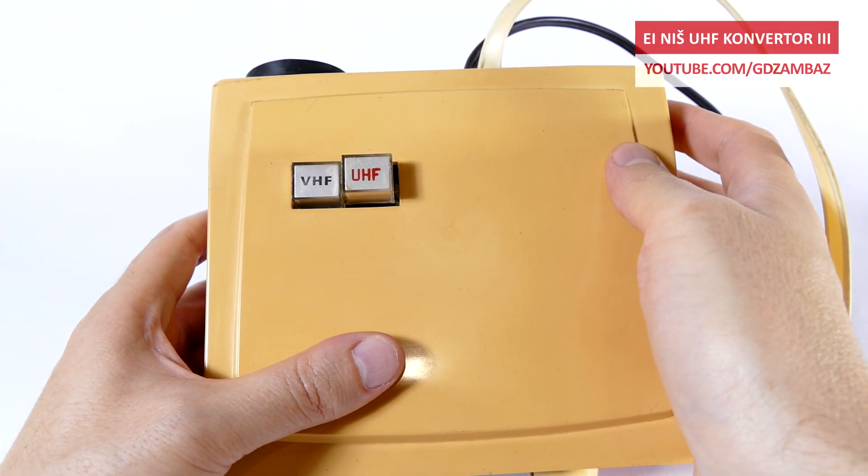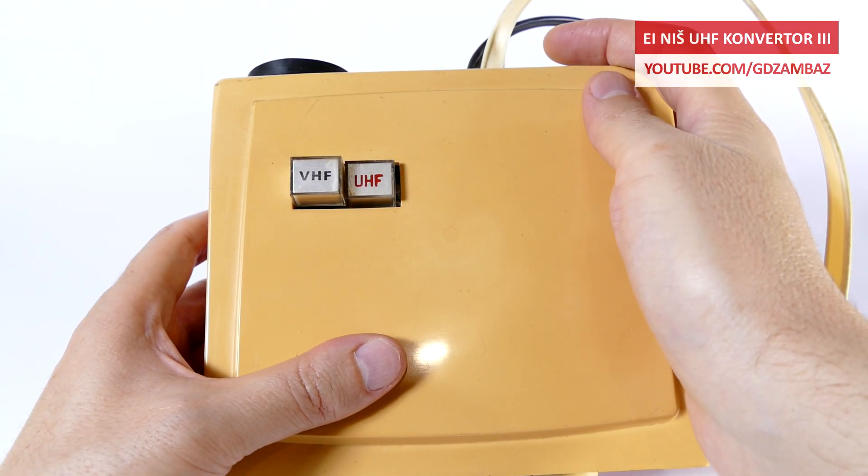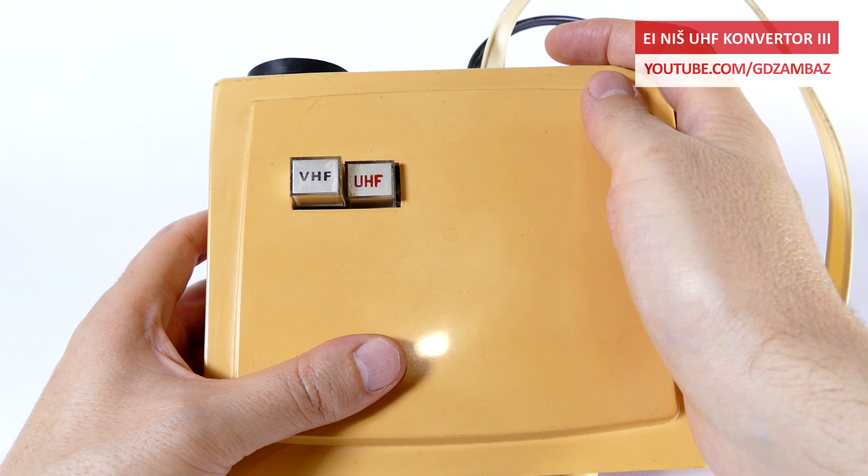If VHF reception is selected, the tuning and channel selection is done using the channel selector switch on the TV. However, if UHF reception is selected, the channel selector on the TV needs to be switched to VHF channel 4 and then the tuning is done using the channel dial knob on this converter.